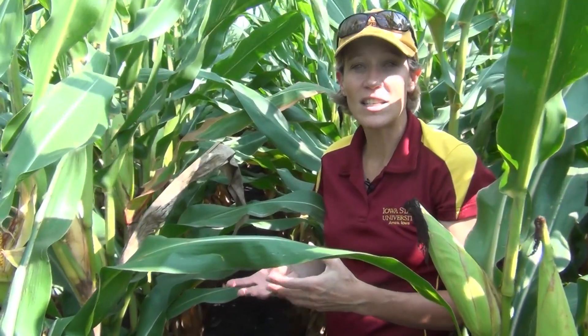I'm Alison Robertson, extension field crops pathologist at Iowa State University, and today we're going to be talking about Diplodia ear rot. Diplodia ear rot is a really fun disease to scout for — it's very easy to identify.